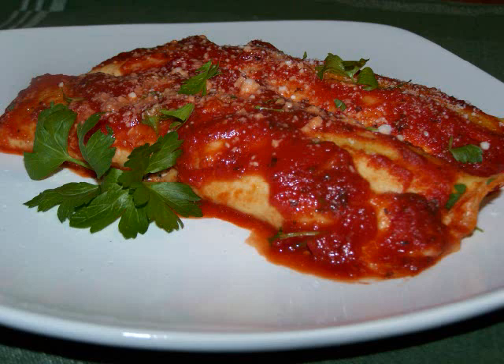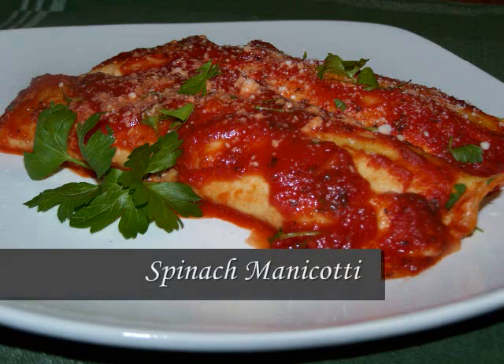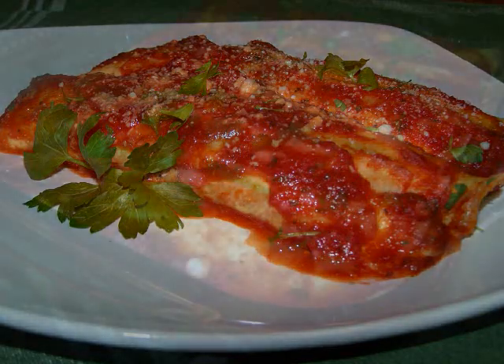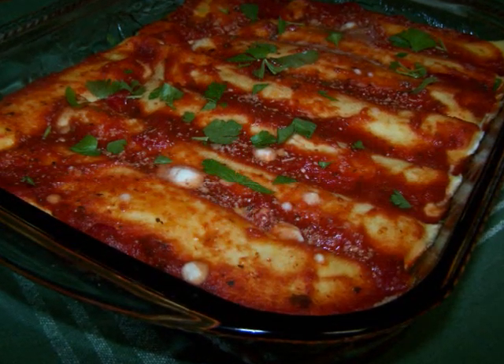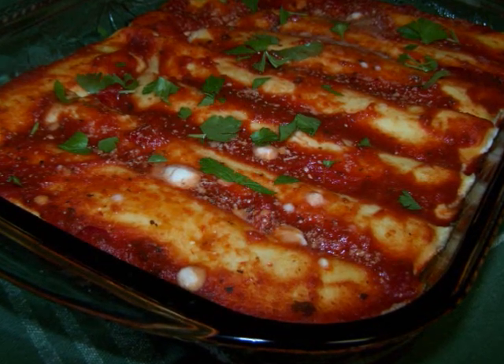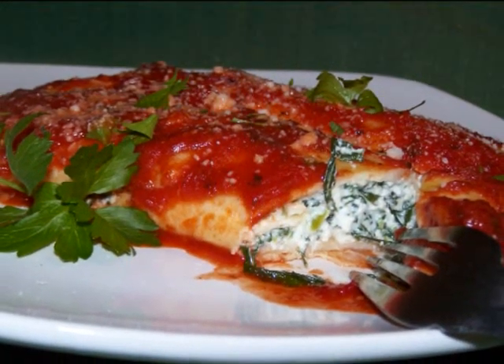Hello and welcome to Easy Gluten Free. Today we're making spinach manicotti. My friends at favediets.com have asked me to demonstrate just how simple it is to convert this Italian classic into a gluten-free entrée. This dish is also great for entertaining since it can be made ahead of time and then easily popped into the oven before serving.